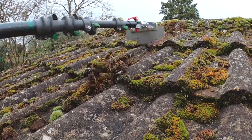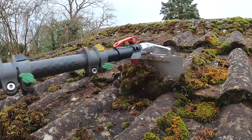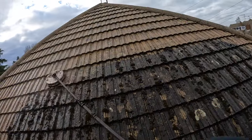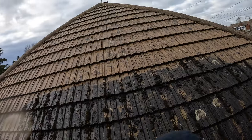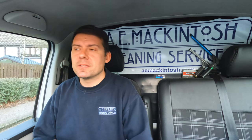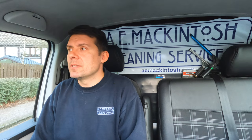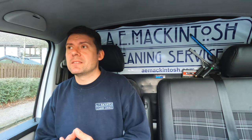You'd be surprised how sometimes the moss is more stubborn than other times - you never really can tell until you start cleaning how easy it's going to go. When I price a job I try to bear that in mind, as some aspects of the house can be easier than others. Sometimes it depends on which way it's facing or how damp it sits over the winter.